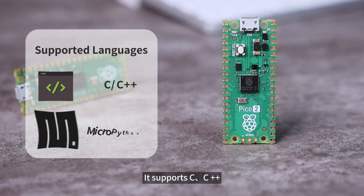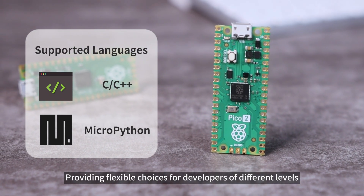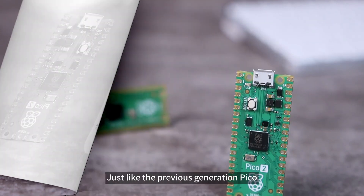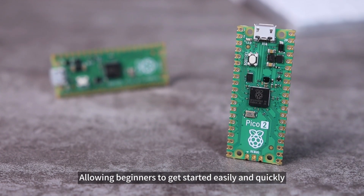It supports C, C++, and MicroPython programming languages, providing flexible choices for developers of different levels, just like the previous generation Pico, allowing beginners to get started easily and quickly.